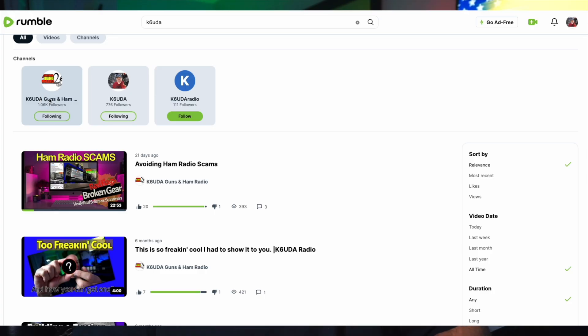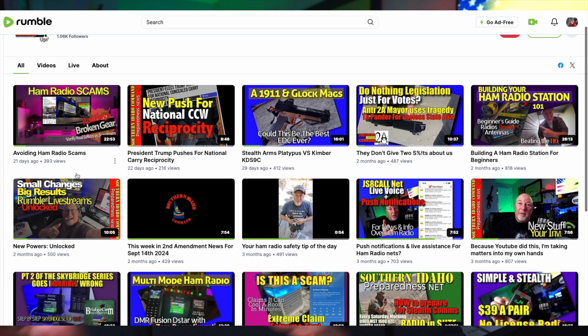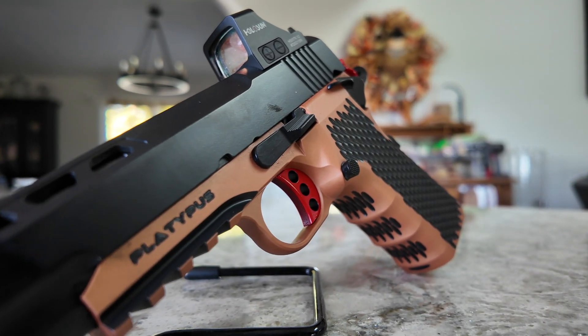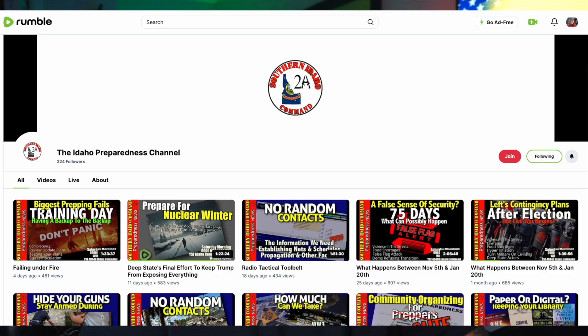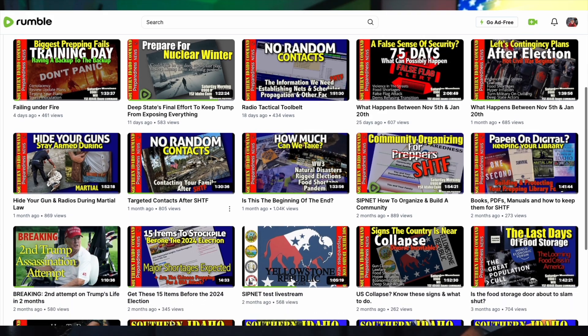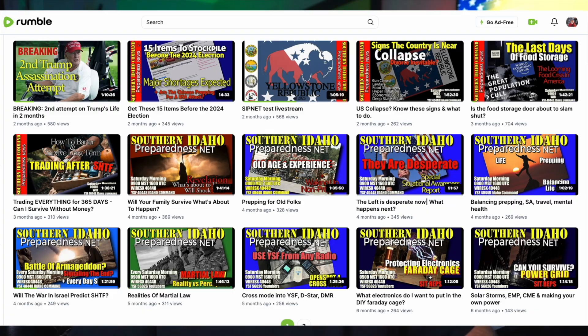I'm really hoping that you will run over there and check out all this content, plus the content I do over there and the Idaho Preparedness channel — please give those guys a sub. You'll get a whole lot more over there because I can talk about anything I want over there with no fear of getting demonetized or shadow banned or banned or whatever.